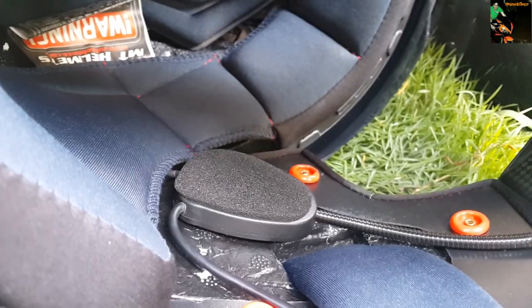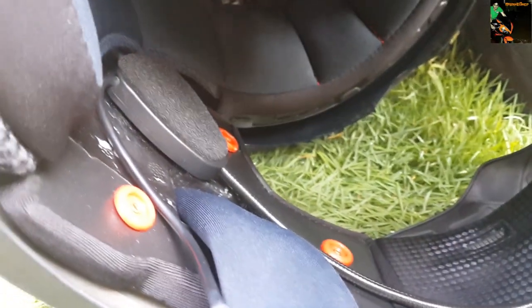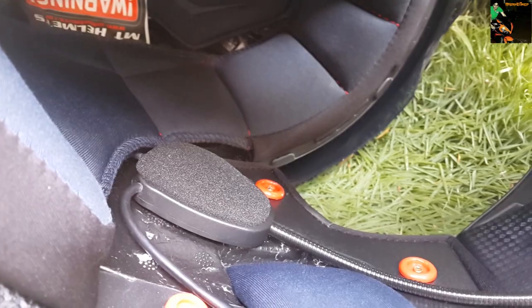It's not a waterproof device, but I'm sure no water will go inside your helmet and you can clean it with a semi-dry cloth.